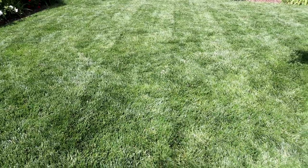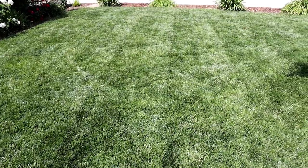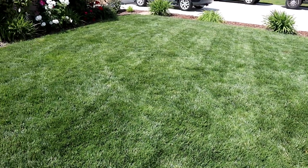Just got done mowing, and I edged, and I blew off all the clippings that were left. And it is looking awesome — awesome, awesome, awesome.